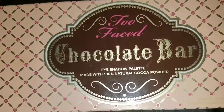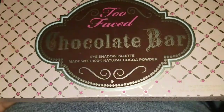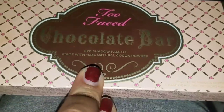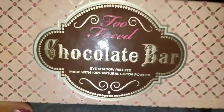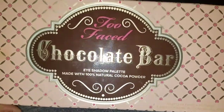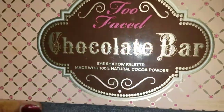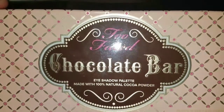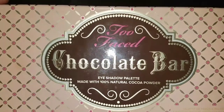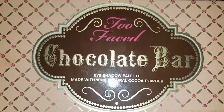Hey guys, what's up, welcome back to my channel! Today I'm going to be doing the unboxing of the Too Faced Chocolate Bar palette — the eyeshadow palette made with 100% cocoa powder. Make sure you guys give this video a thumbs up if you want to see more unboxings like these. Comment, like, and subscribe, and give my last storytime video a thumbs up if you want to see more storytimes.